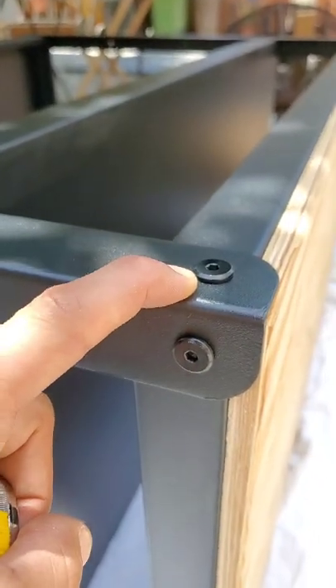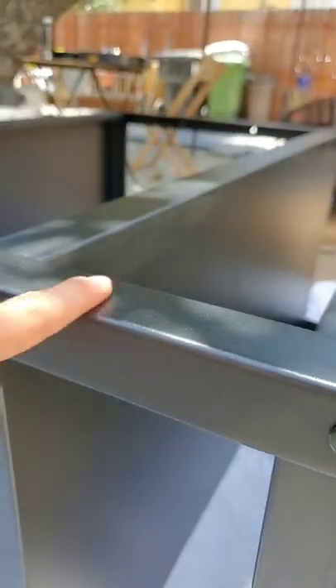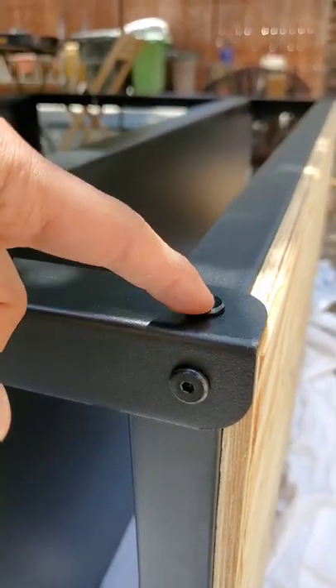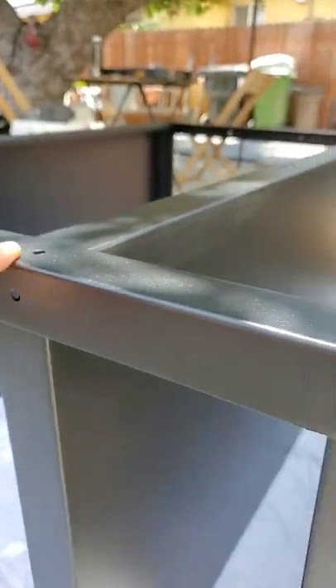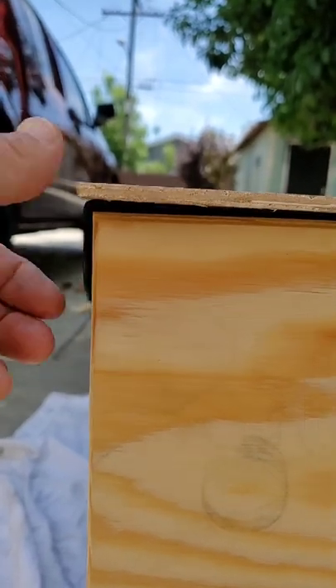Next, we're gonna take off these bolts right here because they're protruding, so when you lay your underlayment it won't be flush. Taking these off and putting them on top of the underlayment will help make the whole thing look a little bit cleaner.